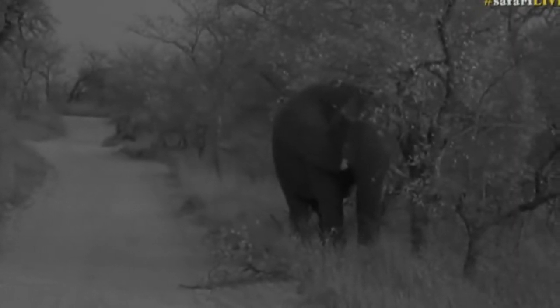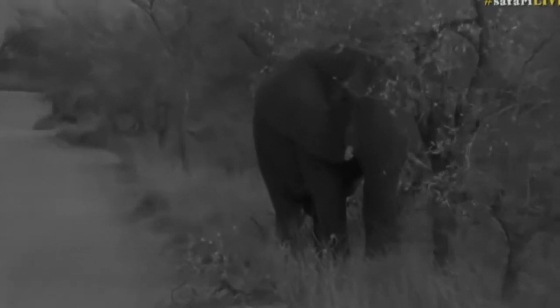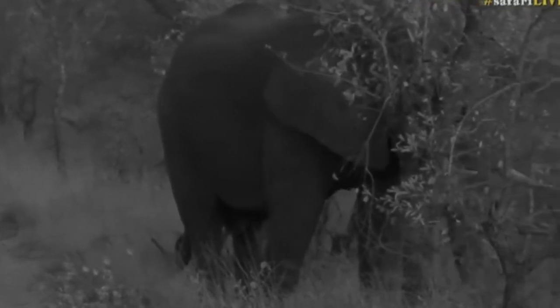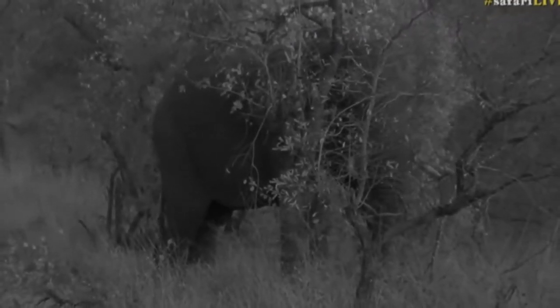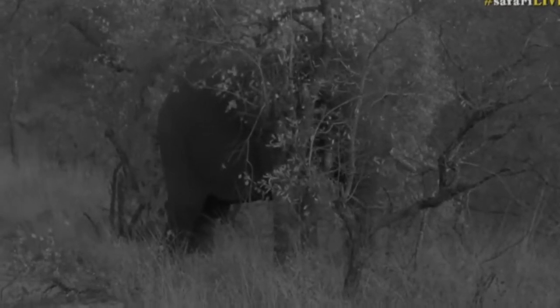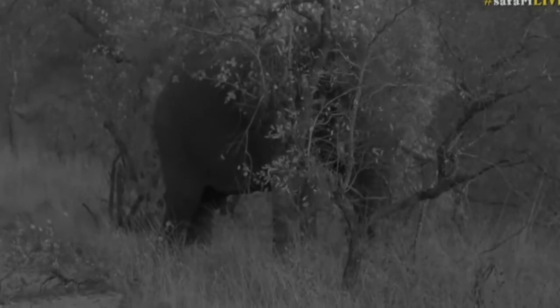He's slowly but surely dismantling a tree. We'll cross over from color to black and white every now and then because it's still quite dark — the camera is battling to pick up light in color mode, and we don't want to shine bright lights on our elephants, so that's why we've gone into infrared. He's dismantled the tree and left a few branches lying on the road, and he actually hasn't eaten too much of the leaves themselves.